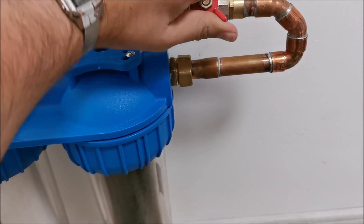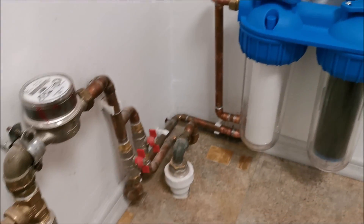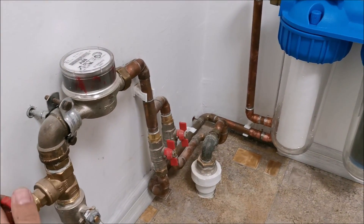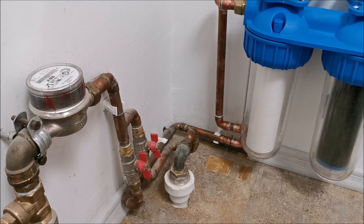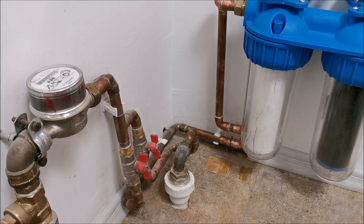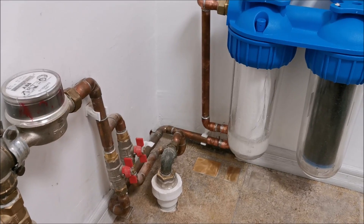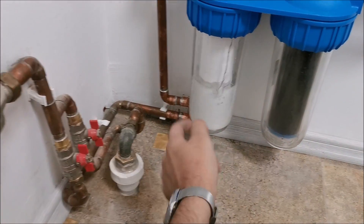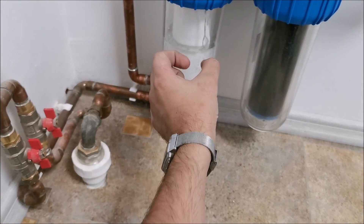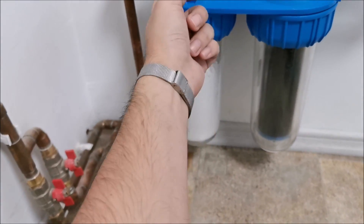The previously closed valve is now open — slowly starting to put water in. You can see it going in there, flowing through the outside of the filter, through the filter media, and through the inner tube into the next housing.